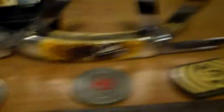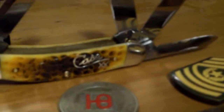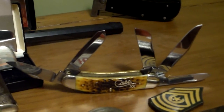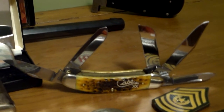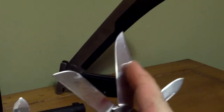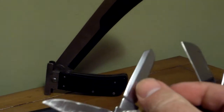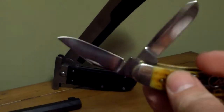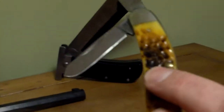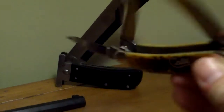The one that I currently carry is this golden rod bone five blade sow belly. It's basically a sow belly stockman but it's got two extra blades: a pin blade, a clip, a sheep foot, a spade blade, and then a short clip blade. That golden rod bone is a good looking handle material.